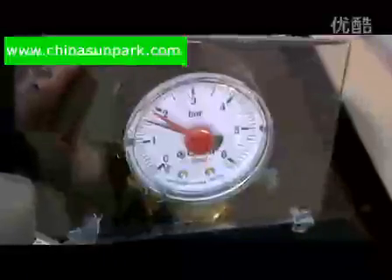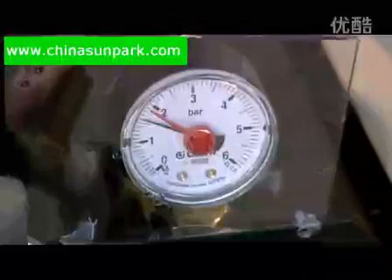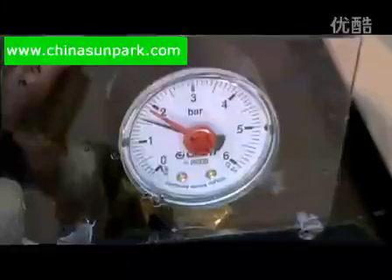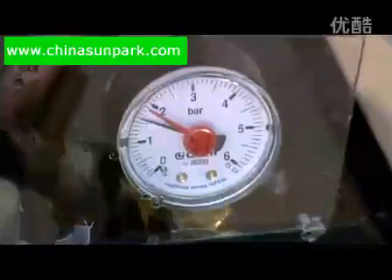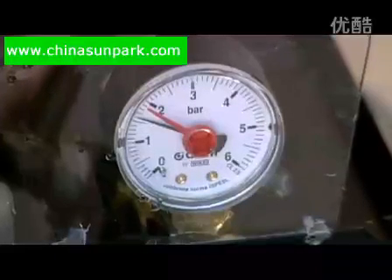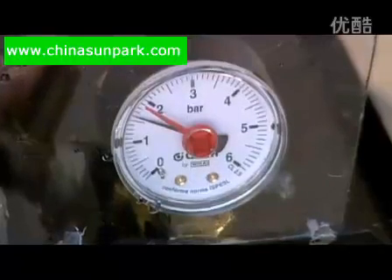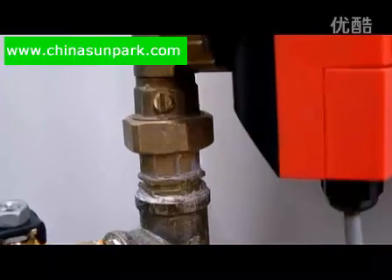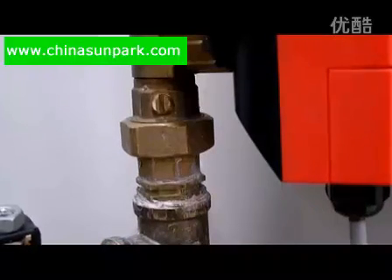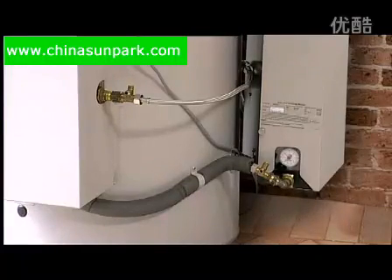Check the pressure gauge is now stable at a pressure between 1 bar and 2 bar. Anywhere between these two pressures is normal operating pressure. Please note it will vary between these two pressures depending on the installation specifics and the temperature on the day of filling. Finally, open the pump isolation valve by turning the screwdriver slot into the vertical position. The closed circuit is now ready to operate.